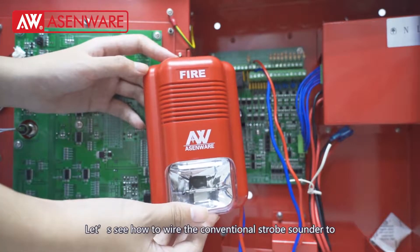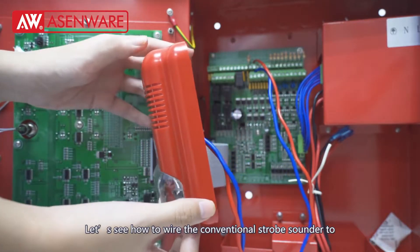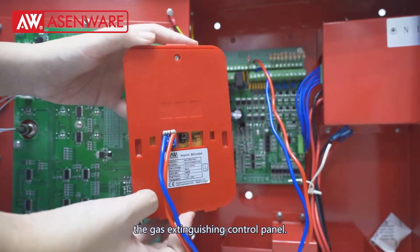Welcome to ASMware. Today let's see how to wire the conventional strobe sounder to the gas extinguishing control panel.